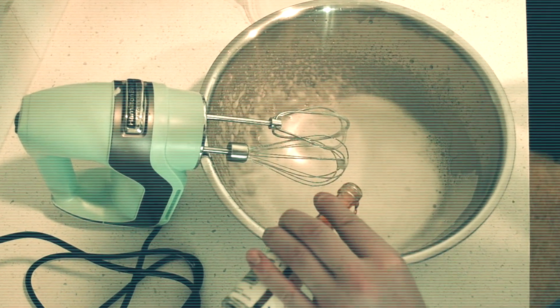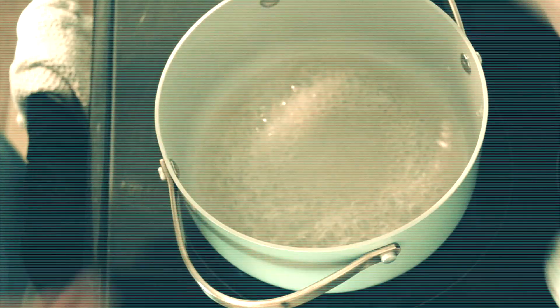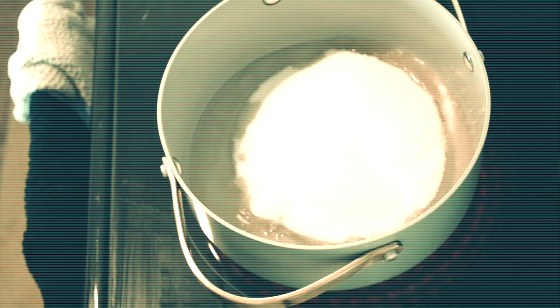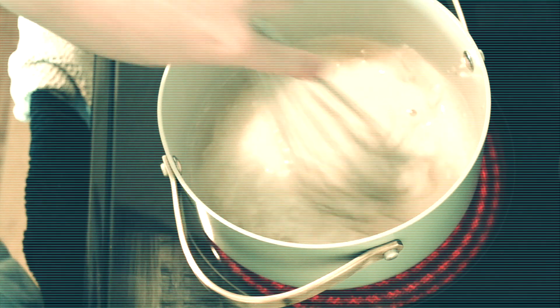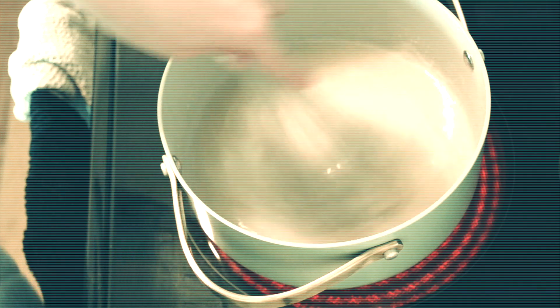So we're just gonna put a little lot in there. At this point we're gonna turn back on the heat, add our water and our sugar, and we're gonna bring this to a boil. We want to make sure none of the sugar gets on the sides. Mix it all up and just give it a real good stir.